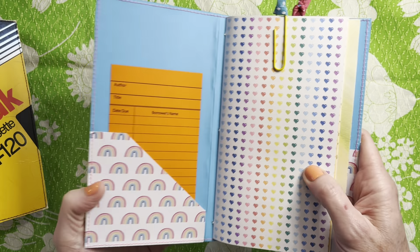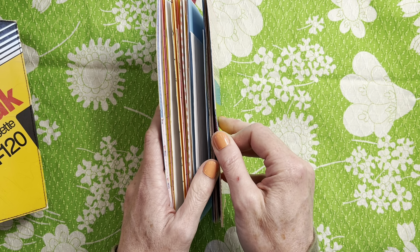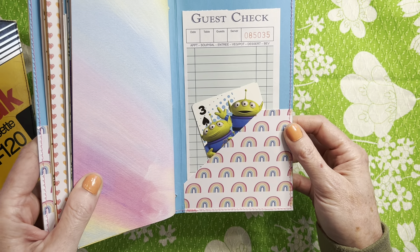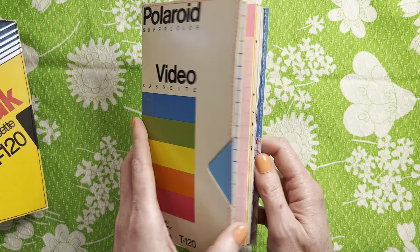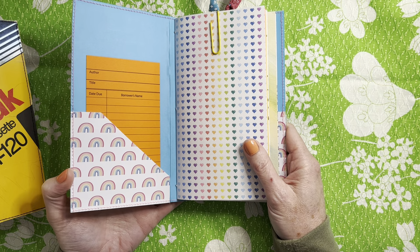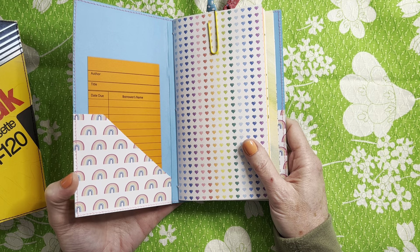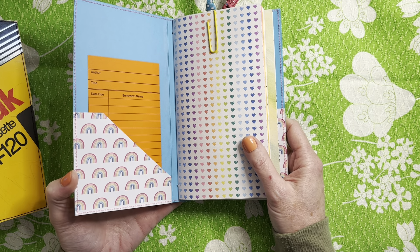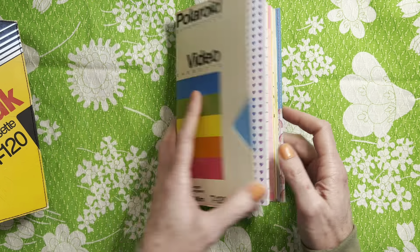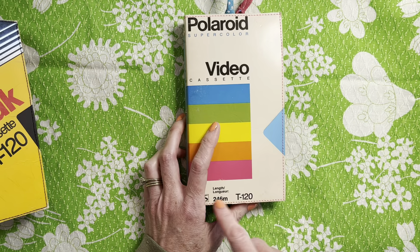They are all lined with cardstock for bolstering, with pockets sewn in and a corresponding pattern. I just tucked several ephemera items throughout. There are no pockets inside the journal — I wanted these to be very minimal, so the only two pockets are on the front and back cover. The ephemera inside is either taped down with washi tape so you can easily remove it, or paper clipped to the top of the page.